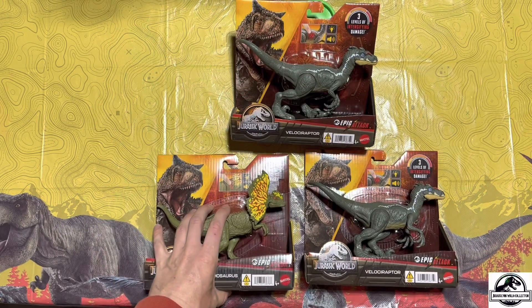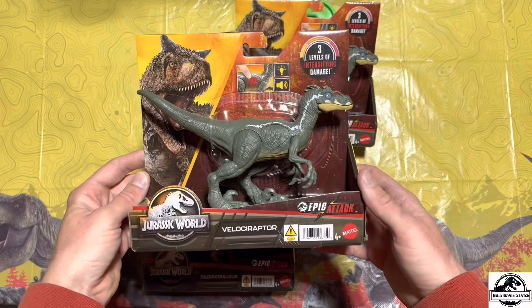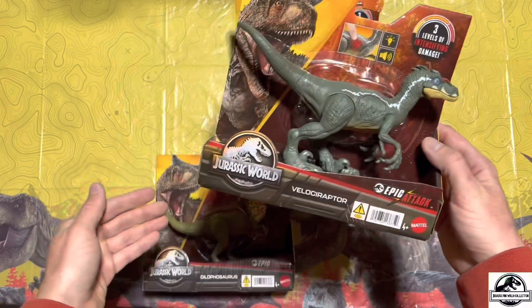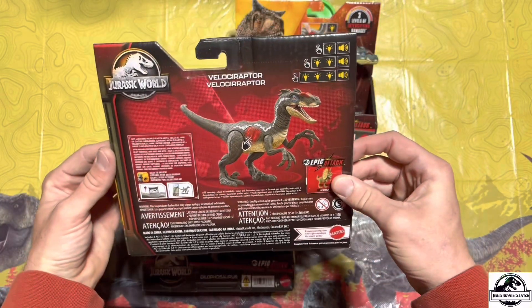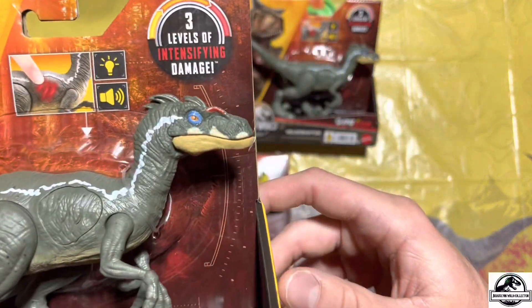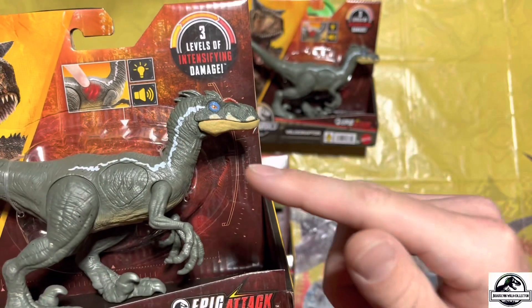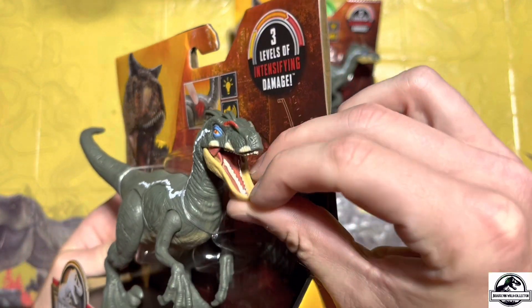Now let's take a look at the Velociraptor. As you can see here, wow, this thing is awesome — same box art as the Dilophosaurus, and that back is cool. Now if we take a closer look at the actual head sculpt of the raptor, they actually did a better job on this head sculpt than they did on the Hammond Collection version, which is funny.